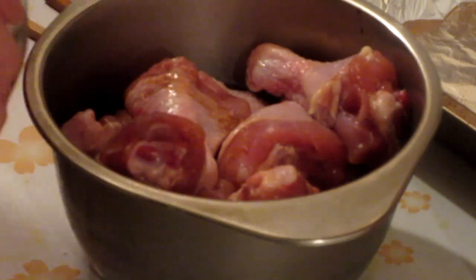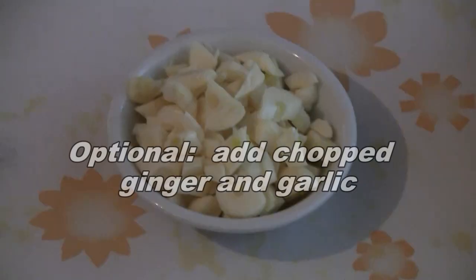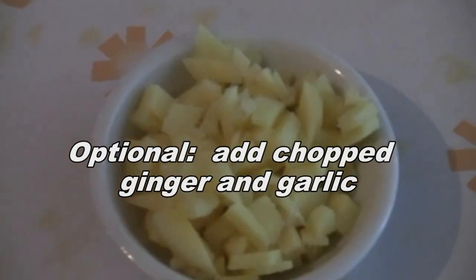Add one teaspoon of salt, then one teaspoon of light soy sauce, and one teaspoon of dark soy sauce. Put that in the chicken — so one teaspoon each of light soy sauce and dark soy sauce.